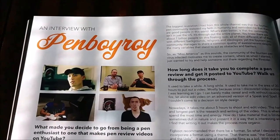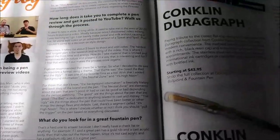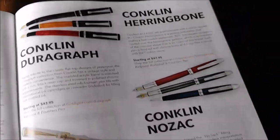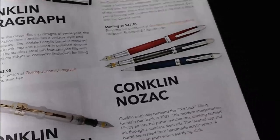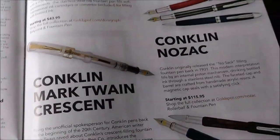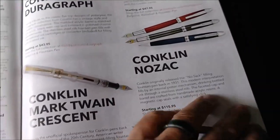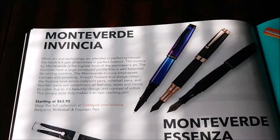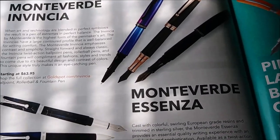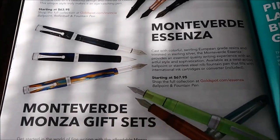And an interview with Pen Boy Roy - that's another interesting thing there, an interesting read. Conklin Durograph - I have one, I haven't reviewed it yet. The Conklin Crescent Filler - I had one, I returned it, didn't work out very well for me. Monteverde and Vinicia - I have the Stealth. I got it when it first came out and I still have it. It's a good pen.